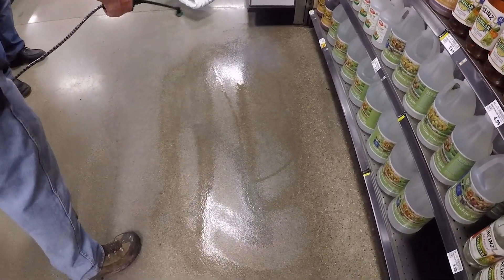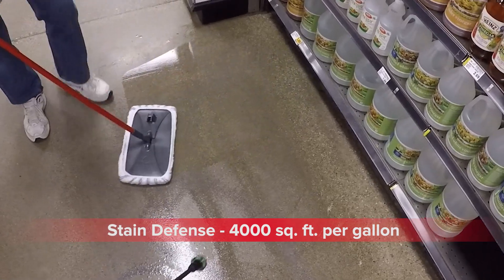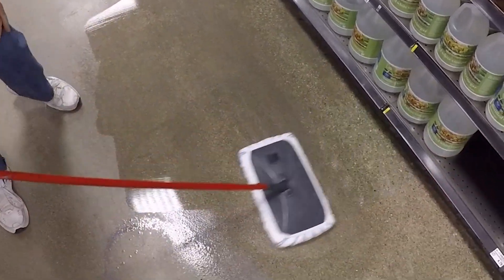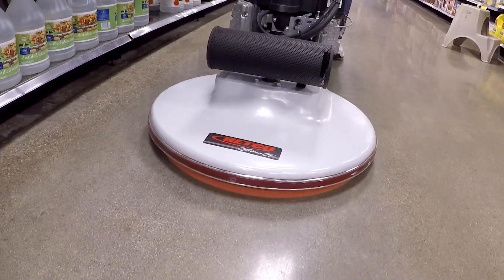Apply new and improved Crete Rx Stain Defense with a gallon sprayer and microfiber mop at 4,000 square feet per gallon, and allow to dry for 45 minutes. Burnish with a propane burnisher and Crete Rx SI burnishing pad.